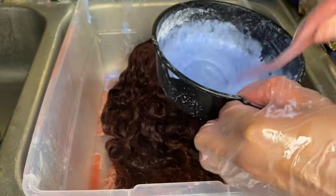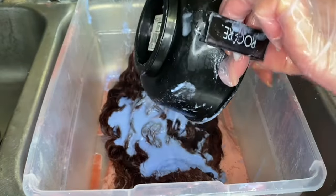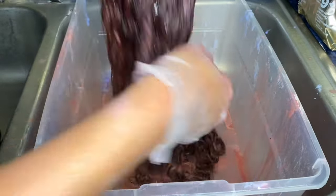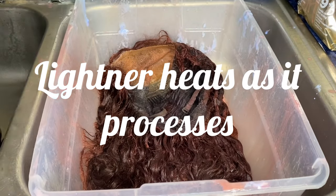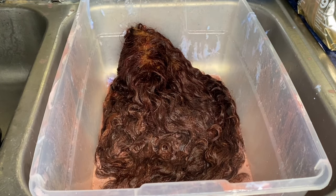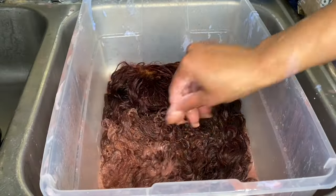So this is that second batch that I'm mixing up — remember I told you I didn't have enough. I'm just going to pour that on; it still just has the lightener, the developer, and the shampoo in it. I'm going to work that into the hair as good as I possibly can, then lay some foil over it and just leave it. I watched this like a hawk because I've already lifted it before and I didn't want to over-process it — I have melted wigs before messing around with bleach. I'm rinsing off the closure because I didn't want the hair to melt. I added the foil and let it sit; I checked it about every five minutes and ended up rinsing it out after 10.